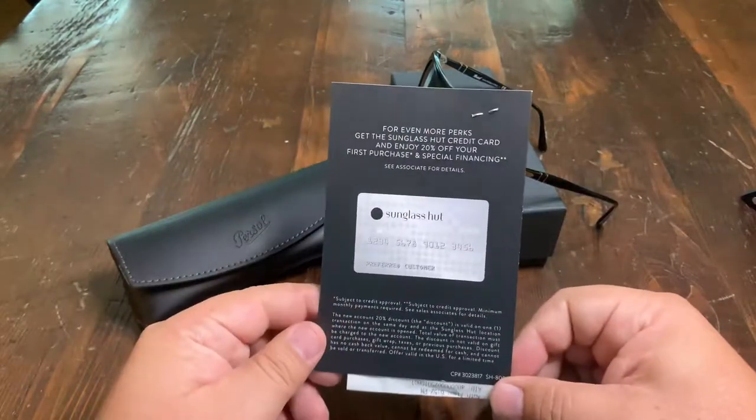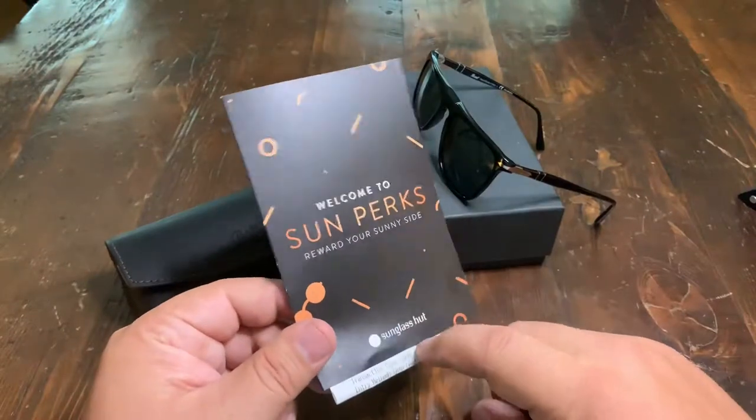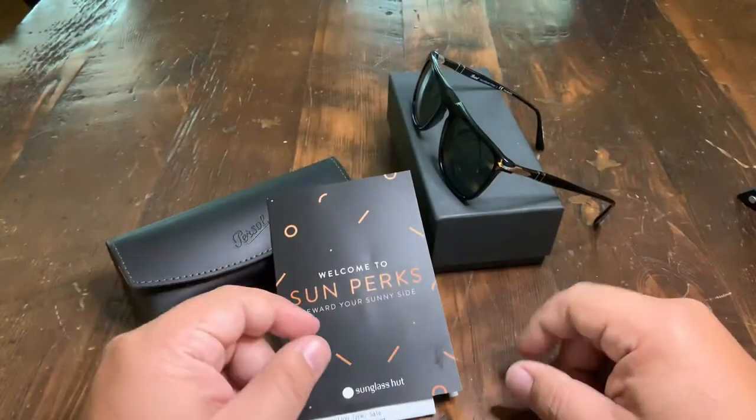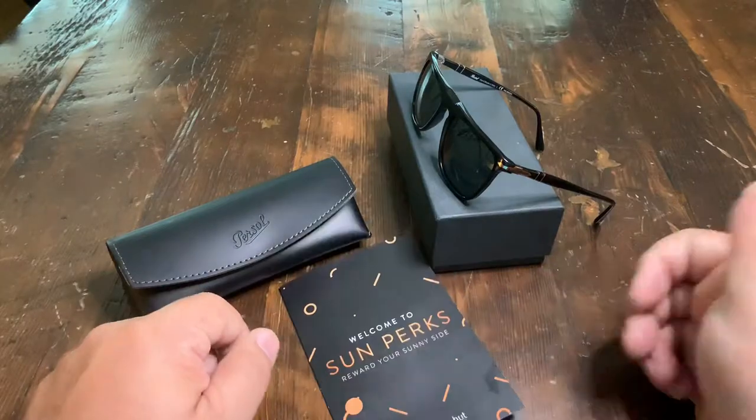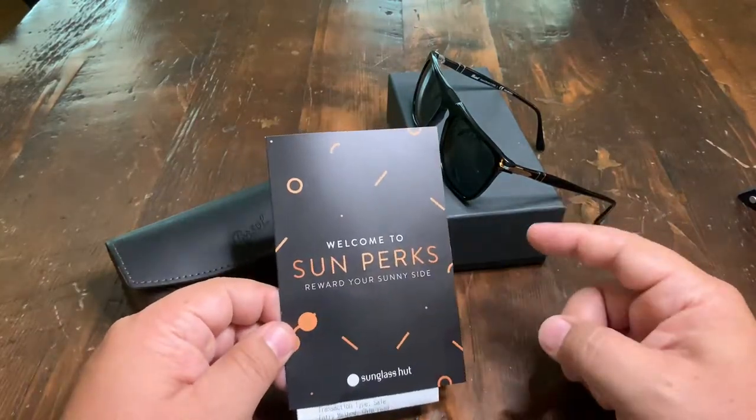I just bought a pair of Ray-Bans that did not fit my face very well, so I'm going to take those back. The weird thing is that if you buy sunglasses at a Sunglass Hut in an airport, they are not the same as buying them outside, because the airport actually owns the Sunglass Hut, so I've got to deal with that.